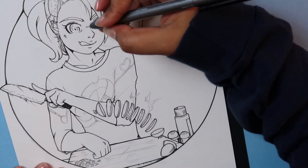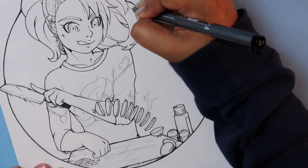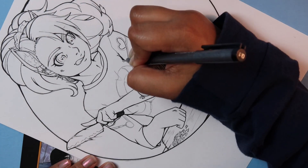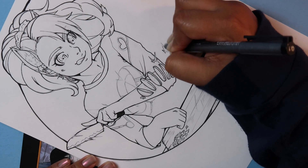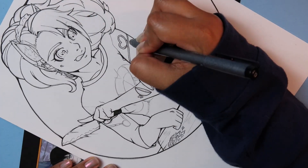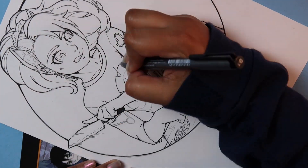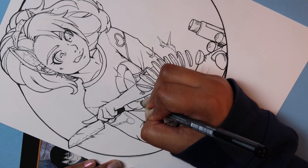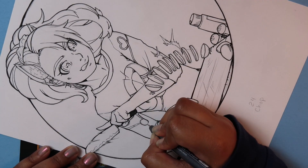I thought it would be more fun to have her stylistically chopping the sausage rather than realistically, to exaggerate her skills with the knife. I did keep her other hand in that cat paw state that you do, since you're supposed to keep your fingers like that to avoid catching them while cutting food — but also as a bit of a pun. She is making herself some breakfast. She has some eggs, cilantro, spices, and of course the sausage. I put a cute design on her shirt to make her seem more relaxed, like she was at home in her normal clothes. This is her everyday stuff.